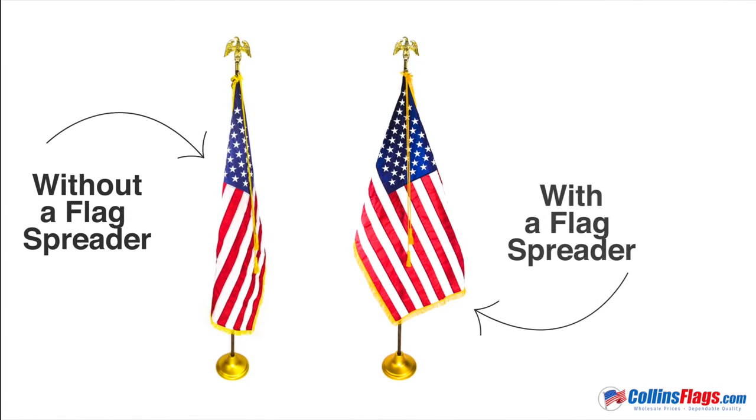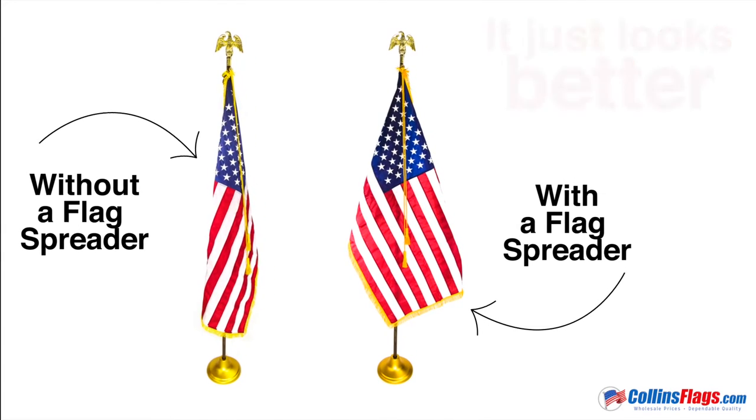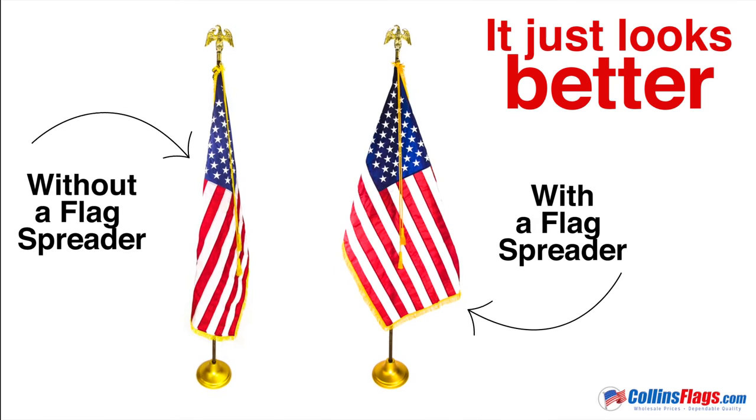We recommend a flag spreader to present your flag at its proudest. As you can see, it just makes your flag look better.